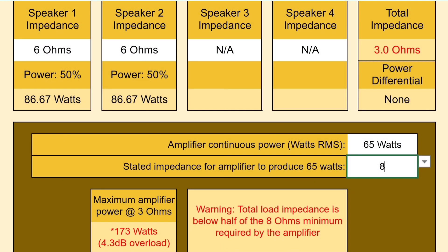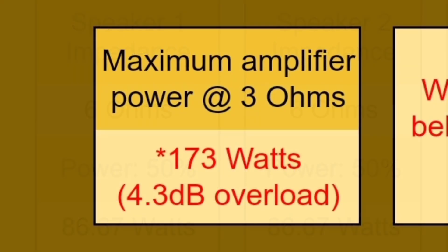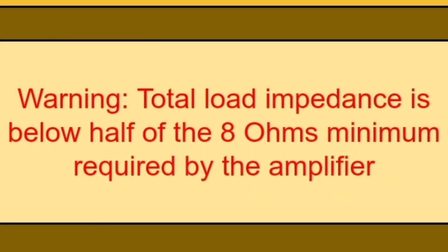Here's an impedance power calculator I found online. I typed in 65 watts and 8 ohms. With speaker one and speaker two hooked up in parallel — both being 6 ohms — it would be putting out 86.67 watts. Now this isn't guaranteed, but that's how much the amplifier would be trying to put out. And because there are two 6-ohm speakers running in parallel, it would be a 3-ohm load, making for 173 watts it's trying to put out — which would be an overload for this receiver. It gives a warning: total load impedance is below half of the 8-ohm minimum required by the amplifier.